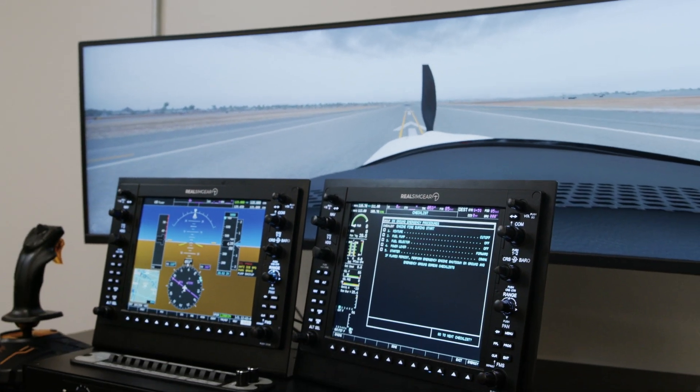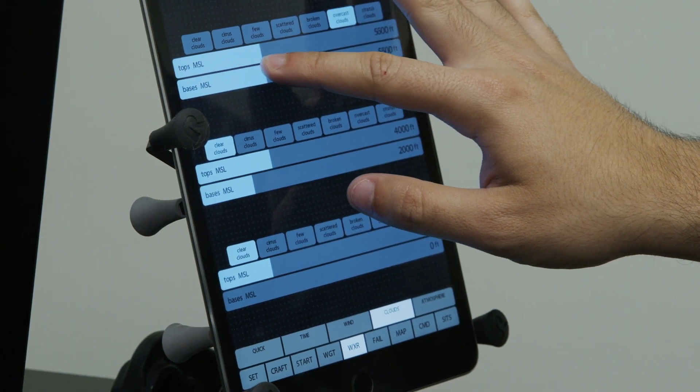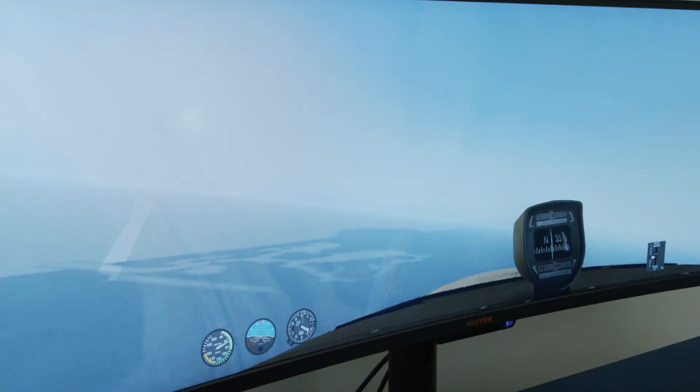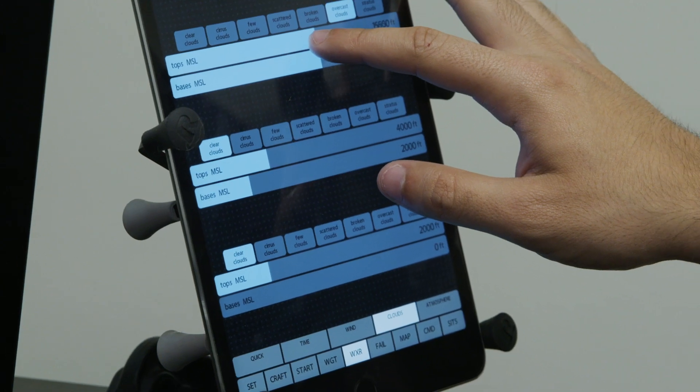Also included is our instructor station, which is seen running here on an iPad, or you have the option of using a dedicated display and keyboard on a portable keyboard and monitor cart.